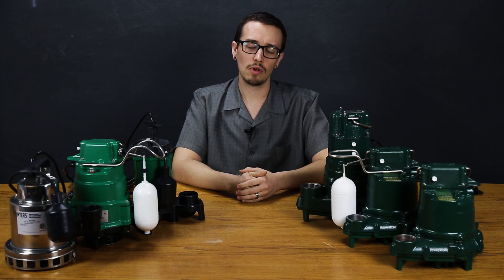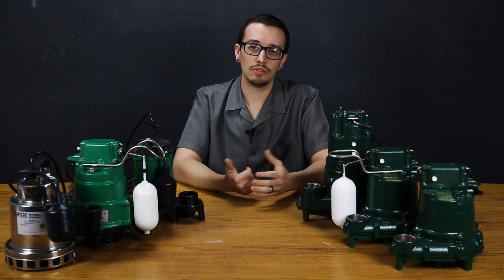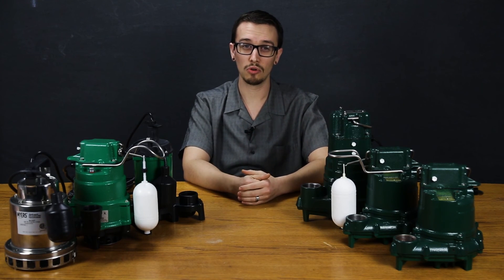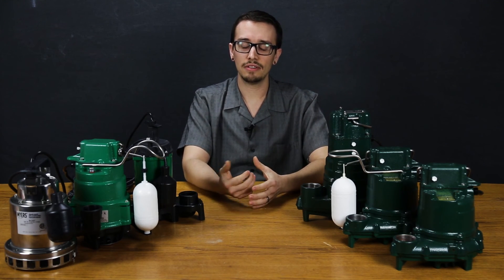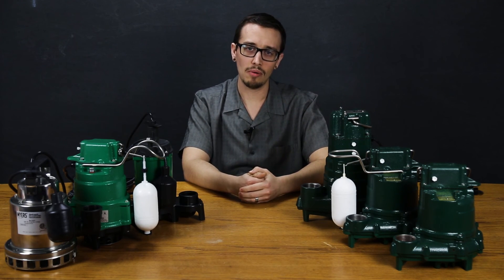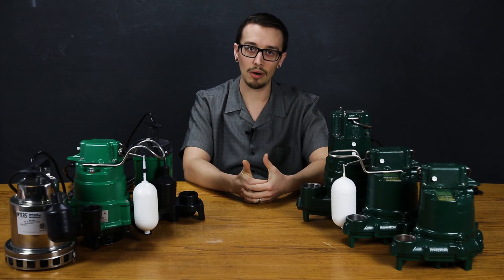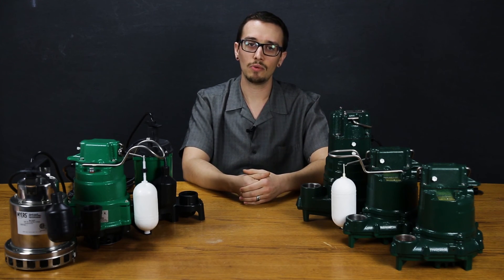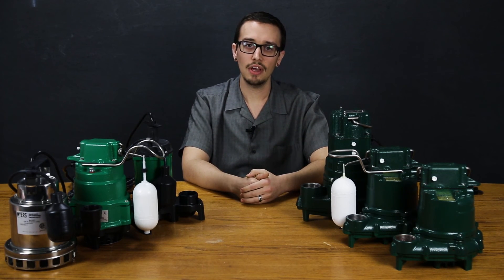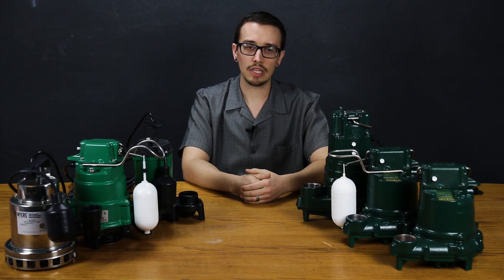Something I run into quite often is quoting a pump for someone that may only be a couple hundred dollars, and they expected a significantly higher price — perhaps a local plumber gave them that higher price, or they shopped around and found higher prices. But price isn't really the deciding factor when it comes to selecting the right pump. As a default rule, the most expensive pump does not mean the best pump. Instead, you need to look at the pump features and identify one that's in line with the needs of your application.